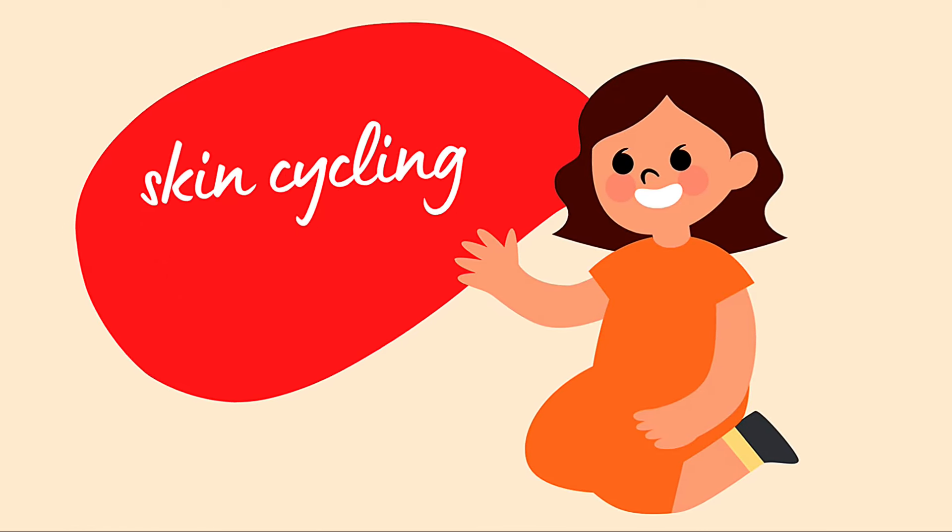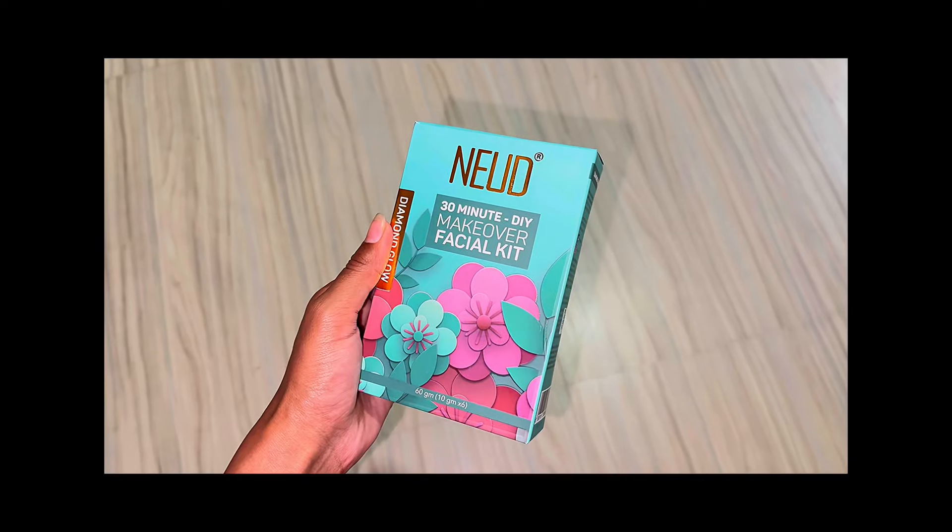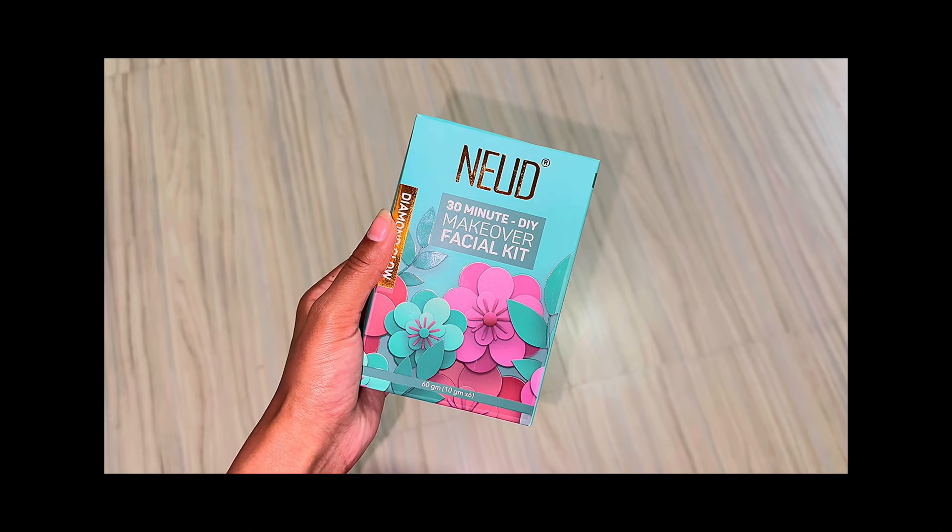Starting this video with skin cycling. Skin cycling is a type of facial skincare routine which helps you with exfoliation and skin rejuvenation on a set schedule. Since it's Diwali, this facial will deeply cleanse and exfoliate the skin, removing dullness, acne, and blackheads.